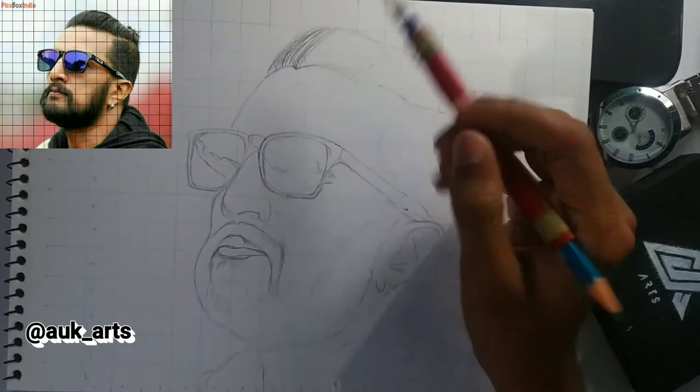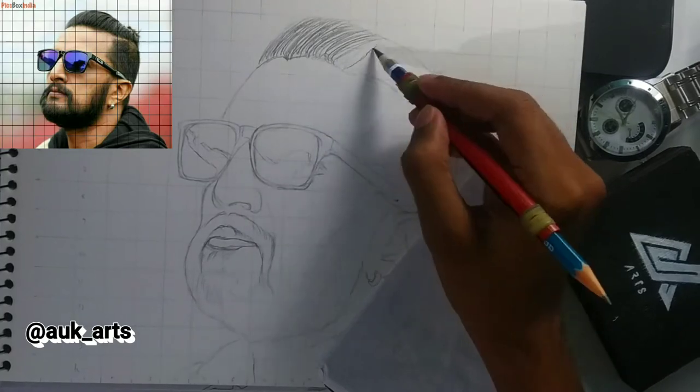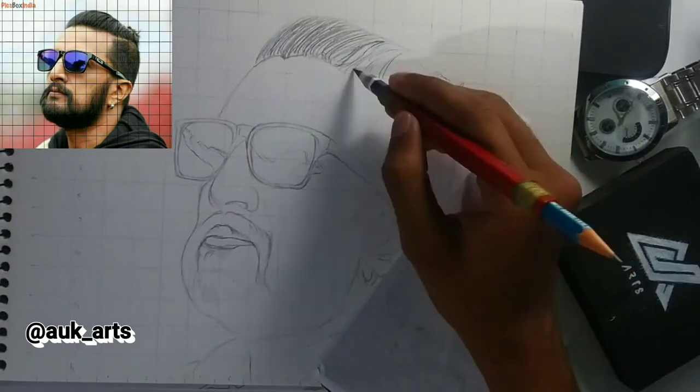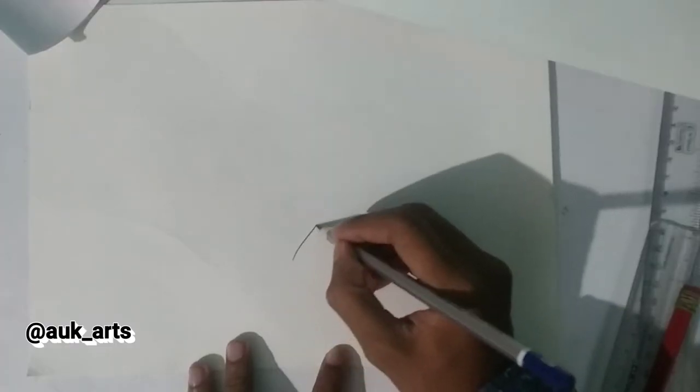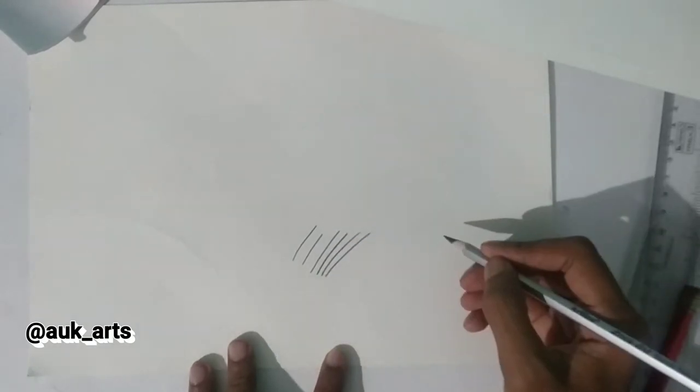I am going to use hair to draw, so I am going to use a stroke. I will use a strong hair stroke in the beginning because of the hairs that are strong, and that will give you a good result.